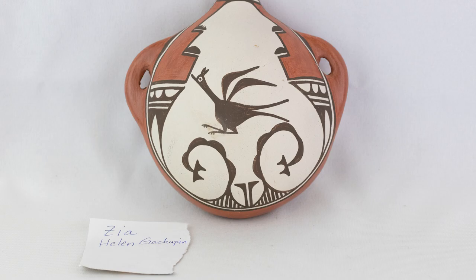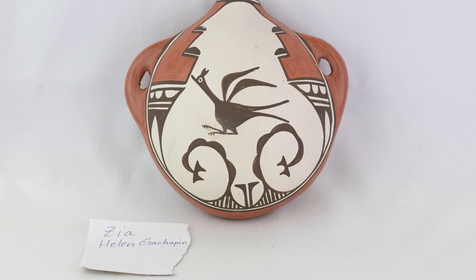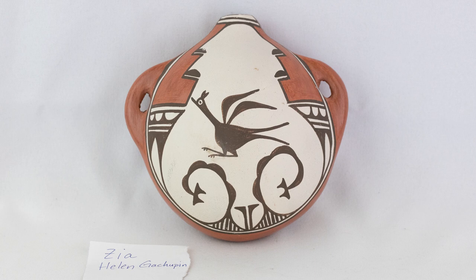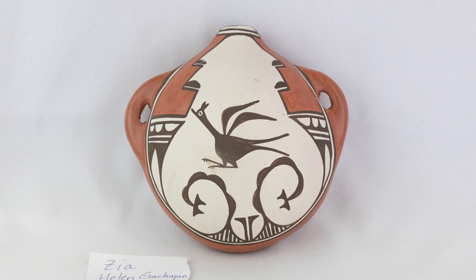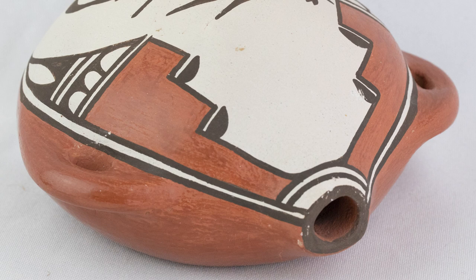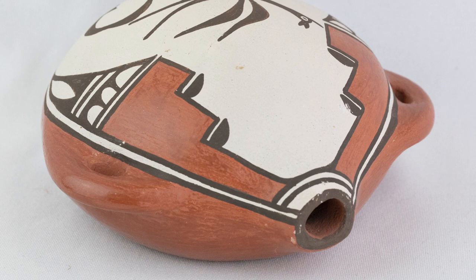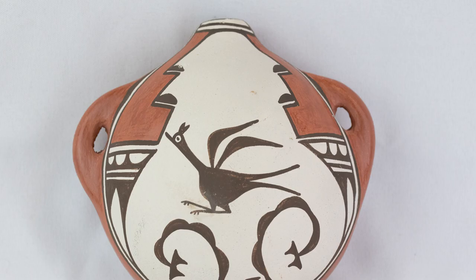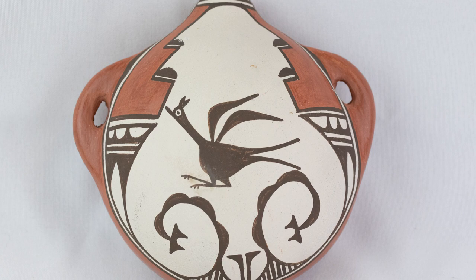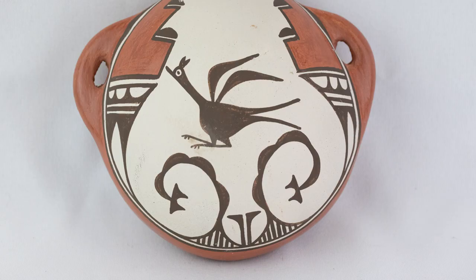What prompts a potter to choose certain design elements? As I studied each canteen, Helen Gatchapine's piece caught my eye with its single bird figure on top of two curvilinear designs. The highly polished red slip surrounding the black on cream color on the canteen's belly provides the perfect frame. Oftentimes potters paint symbols for water, rain, and rain clouds or amphibian figures like frogs onto their canteens — this makes sense for a vessel meant to hold and transport water. That said, Helen chose to paint a road runner on hers. This Zia bird figure appears on different types of pottery vessels made by Zia Pueblo potters. Helen learned her craft from her mother, Andrea Toribio Gatchapine, and signed her name on the back side.